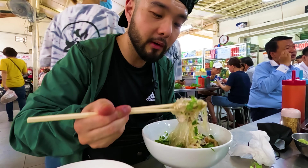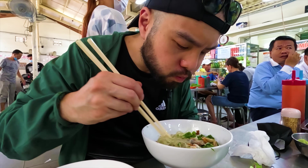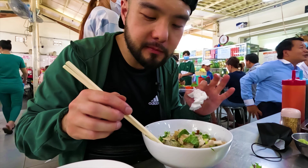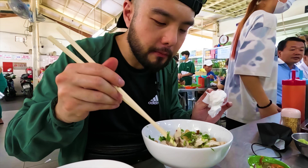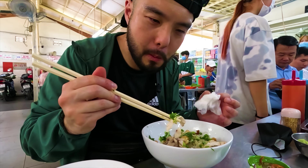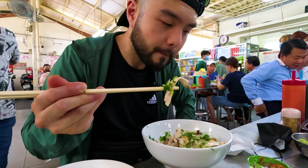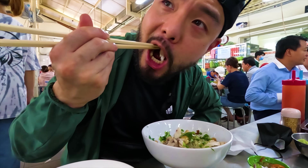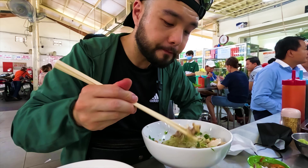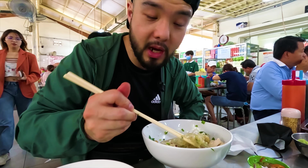I need to grab everything right — a little bit of the chicken fat. The chicken is nice and tender. Flat noodles, a little bit chewy. Dipping it in that concoction — it's a little bit salty, acidic, and spicy. This is the best chicken noodle I've ever had, indomie style.